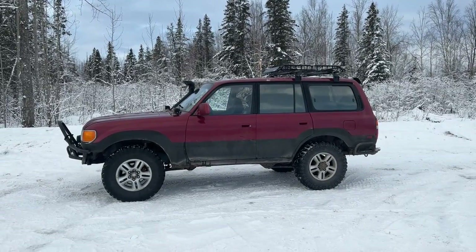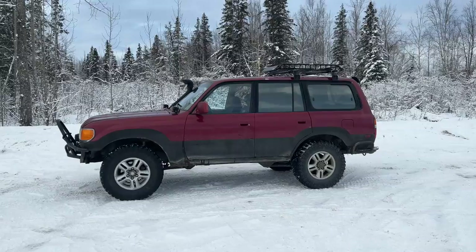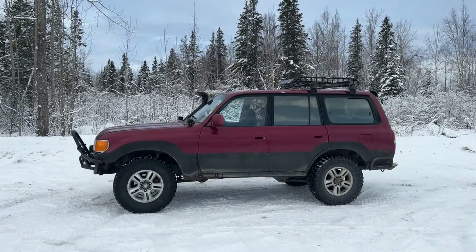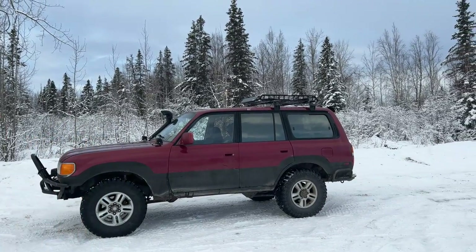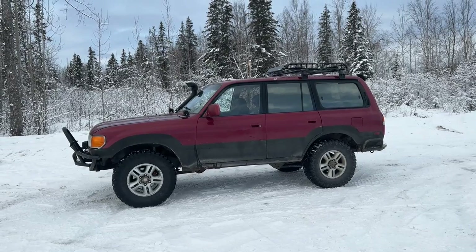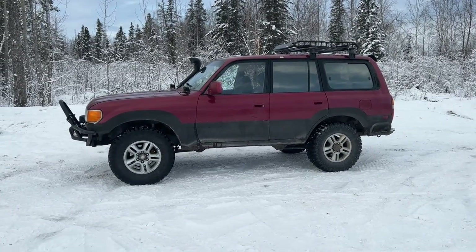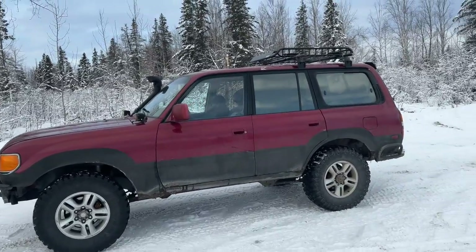This right here is the Maxhall roof basket first impression review. This is the 46 by 36 by four and a half inches tall, rated to 150 pound capacity. This is my second time owning this particular basket — I had this basket on my '92 4Runner a couple years ago and made a video about that too. This is the same exact basket, except now I have it on my Land Cruiser.